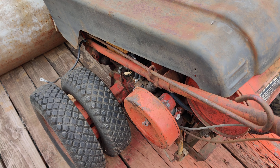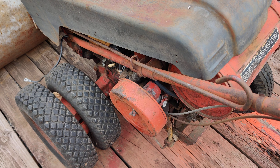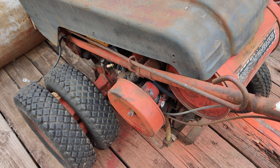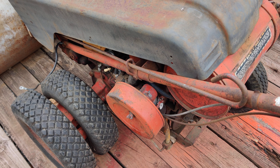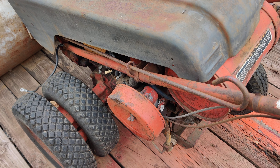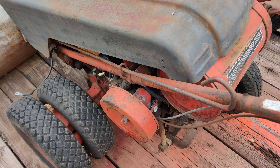I'm going to get this into condition where we can just crank it over and see how it cranks. I'm going to pull the spark plug out and pour a little oil in the spark plug hole — or maybe just WD-40 — to make sure we get it to crank. In the meantime, I'm going to unload it off the trailer and start spraying everything up with WD-40.